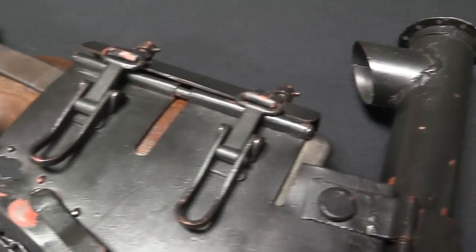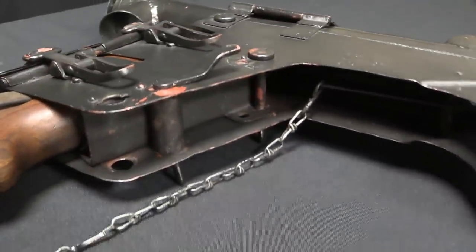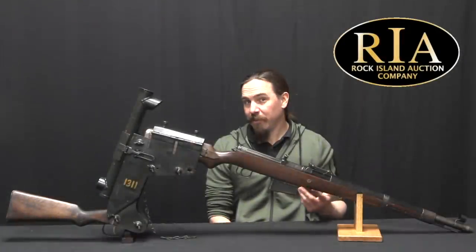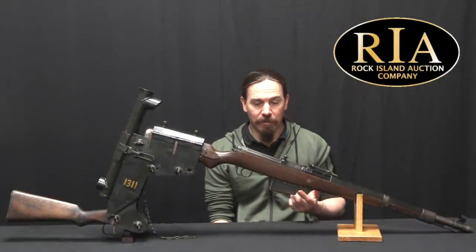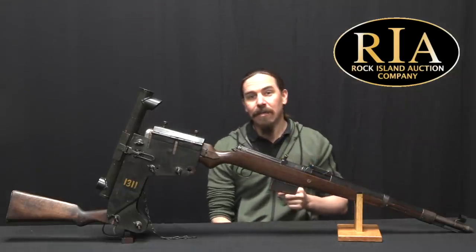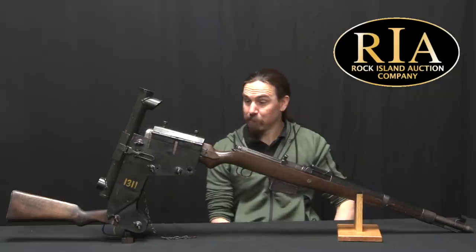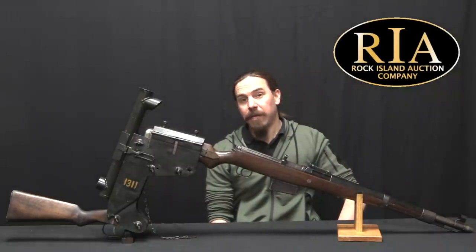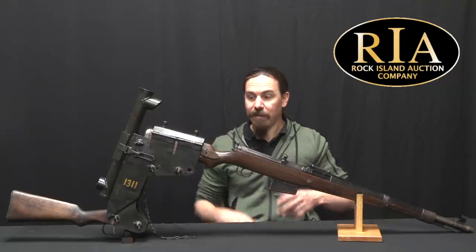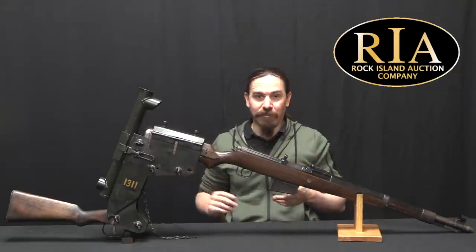What the Germans did here is designed this specifically for their self-loading rifles, the Gewehr 41s — both Mauser and Walther made. Now it turns out not a ton of those got into actual field service, and so as a stopgap they actually modified these things to accept Russian SVT rifles that had been captured, which is kind of interesting. And in a pinch you could also just stick a Kar98k in it, and it would fit and work.